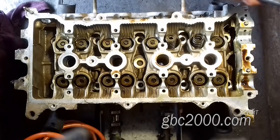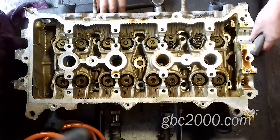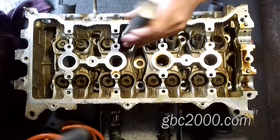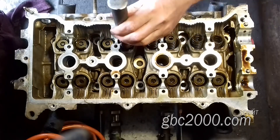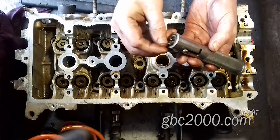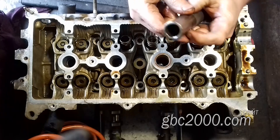Рассухариваю головку. Беру магнитный специальный рассухариватель. Некоторые не в курсе, что это за рассухариватель, и начинают писать в комментах, мол, такая фирма, а так рассухаривает. У этого рассухаривателя есть в середине подвижный магнит. Слегка стукнув по тарелке пружины, сухарики выскакивают, прилипают к нему, и тем самым не травмируют ножку клапана при извлечении.